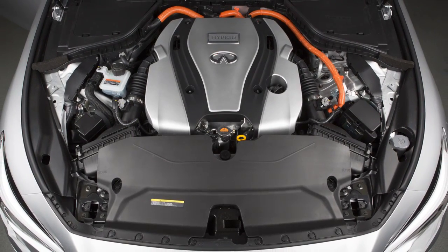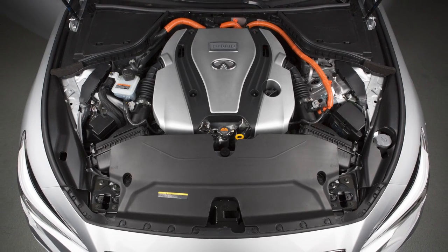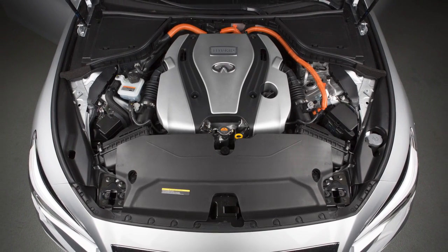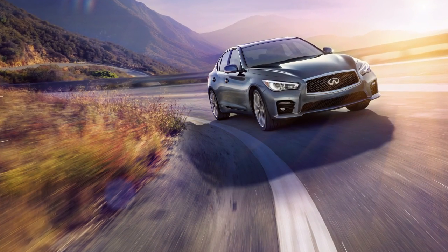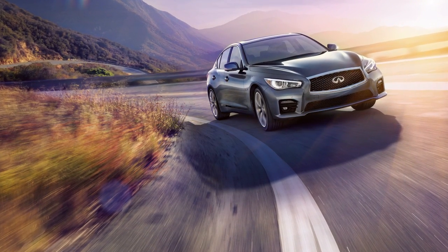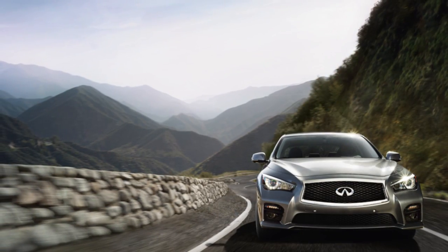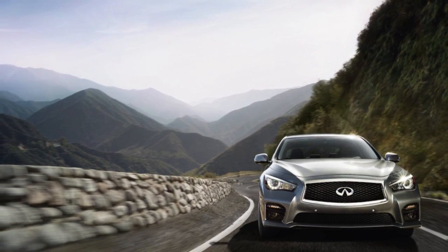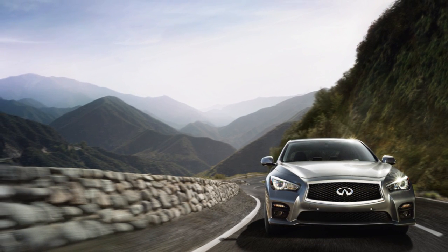The Infiniti Direct Response Hybrid system combines the power of a gasoline engine and an electric motor to help minimize fuel consumption and emissions. Depending on driving conditions, the vehicle runs on a combination of the gasoline engine and the electric motor. The gasoline engine charges the lithium-ion battery as needed. The battery does not have to be charged from an outside source like an all-electric vehicle.